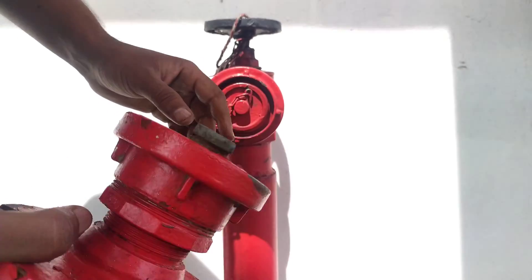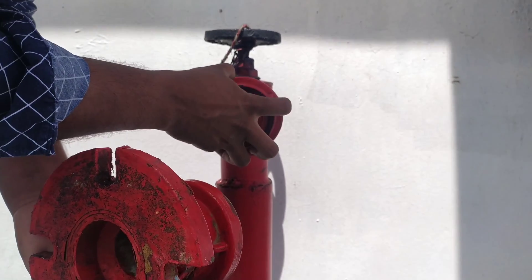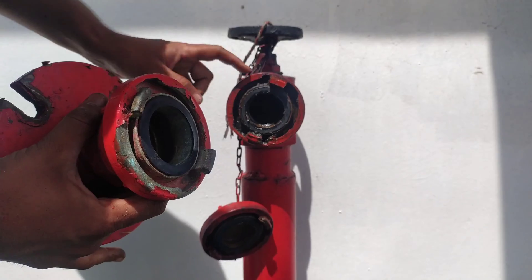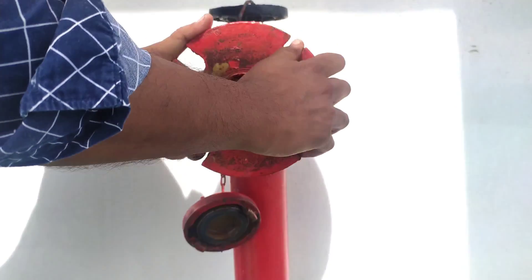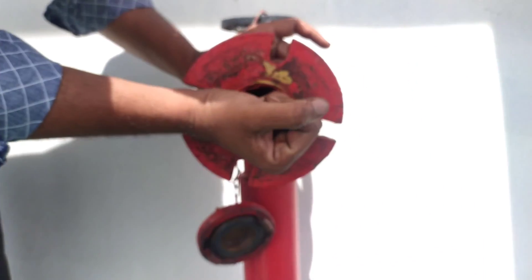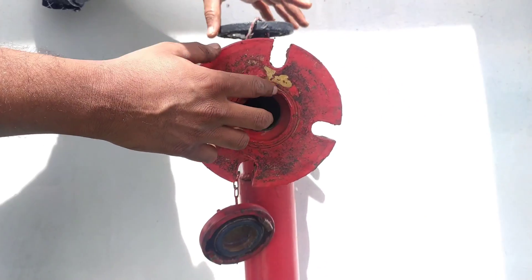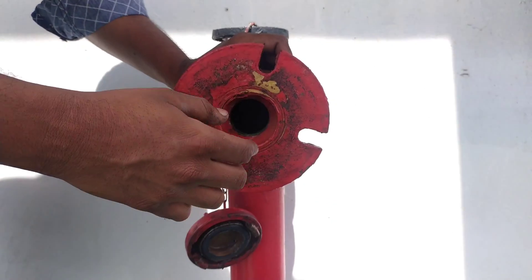Now this is the international shore connection with one side as per our ship-specific hydrant and the other side as the standardized flange. We will open our ship's hydrant cap, and as you can see, the ship side of the international shore connection will align perfectly with our hydrant. After rigging it in, I'll turn and lock it. The shore side will have a hose with the same flange specification as our international shore connection — a perfect fit — and you put the bolts through the four slots and tighten them.